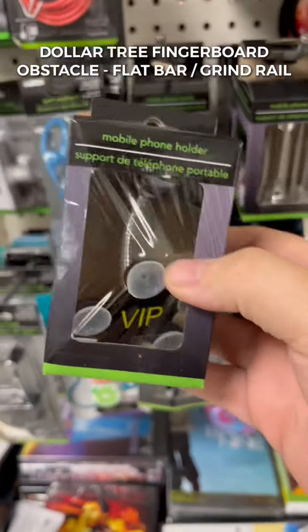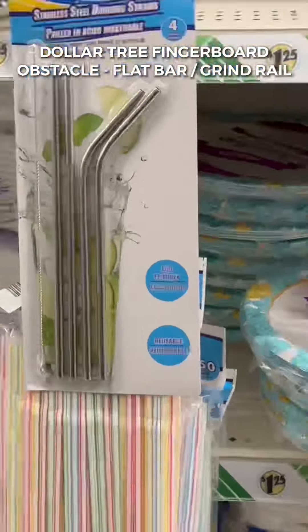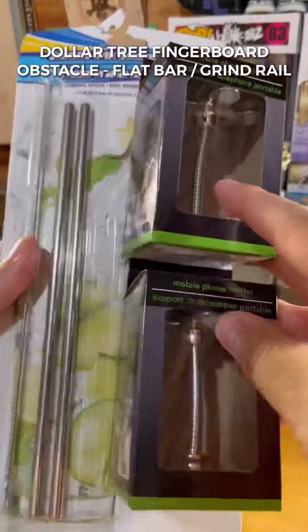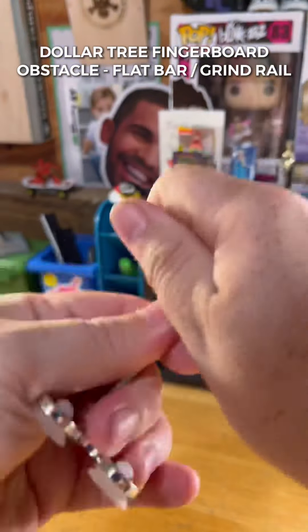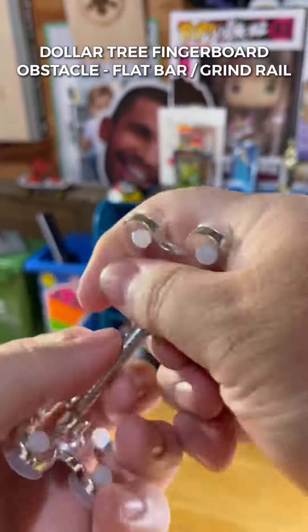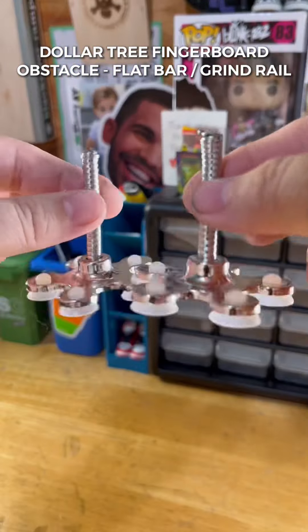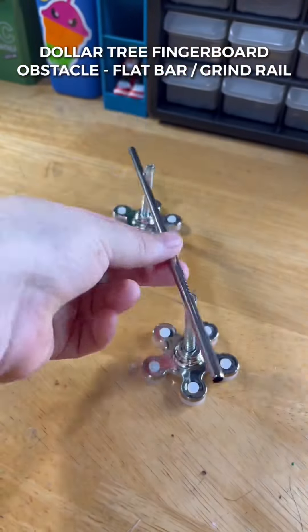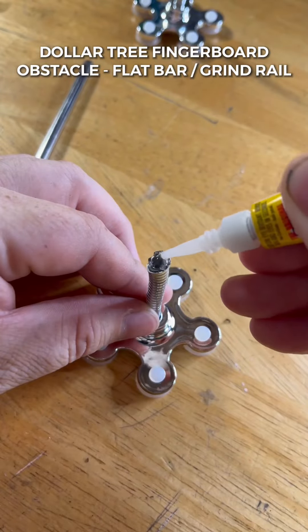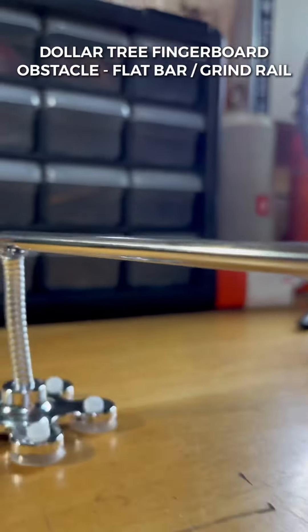Head over to the electronics section and pick up two of these phone holders that come with suction cups built in — we need two of them. Also grab aluminum straws. Now to assemble: those cell phone holders we just bought, we're gonna break one side off by bending it back and forth. It only looks like a few seconds but it took about five minutes. Now that we have the little feet for our rail, open the super glue and get the aluminum straw glued across the top. The glue is not gonna bond right away — I had to wait a whole day before I was able to session this rail, so be patient.